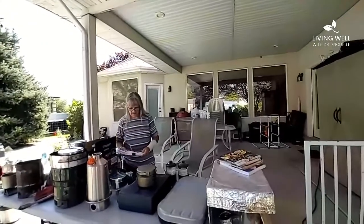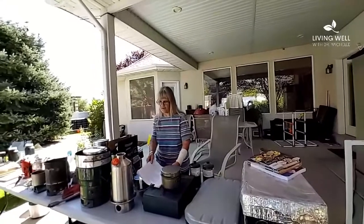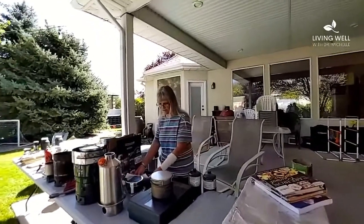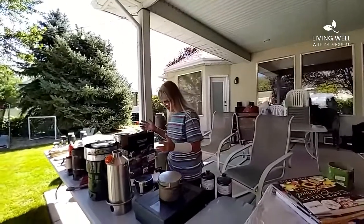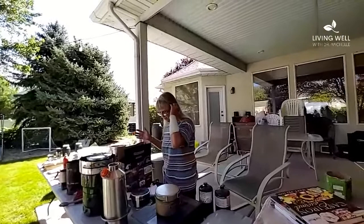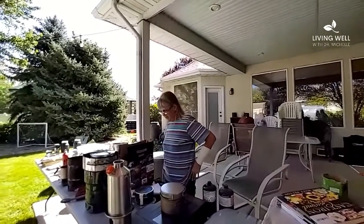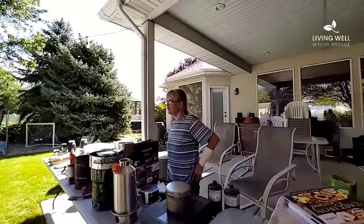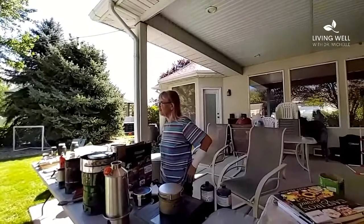I'm going to start from the simple — going from the sublime to the ridiculous, or whatever — but the most simple ones first. I didn't bring this because it was too heavy and inconvenient, but our first most obvious source of off-grid cooking is open fire — a fire pit, or a grill, or put a grill over it.